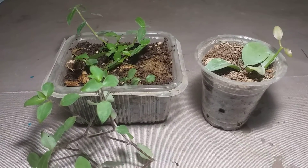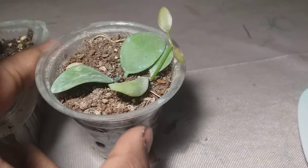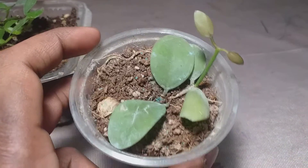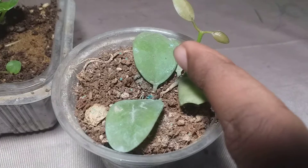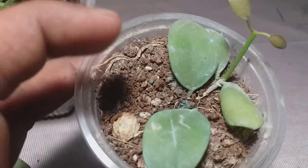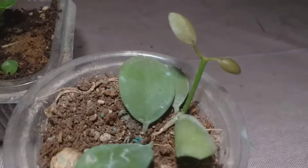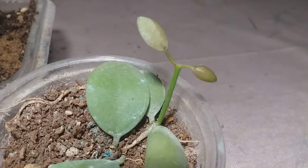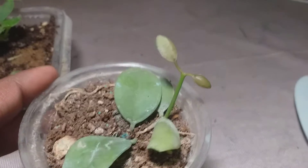Here are the results. This was the Dischidia cutting, and it was quite the same when I planted it. If you watched the previous video, you know the cutting was just up to this point — from here to here — and this is the new growth which was not there before. In three months time, this is the new shoot it has thrown, this little tiny one.